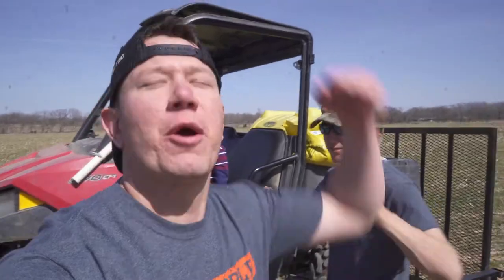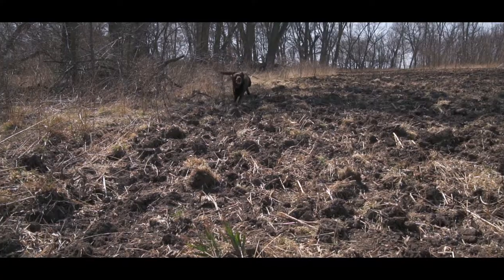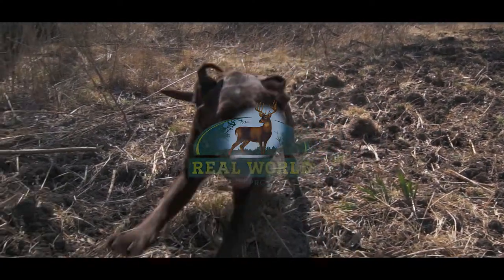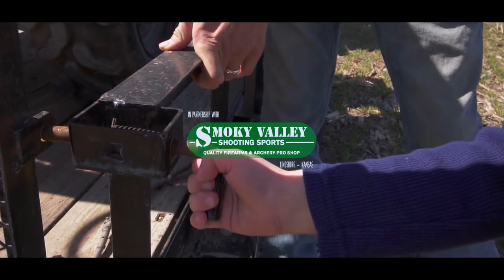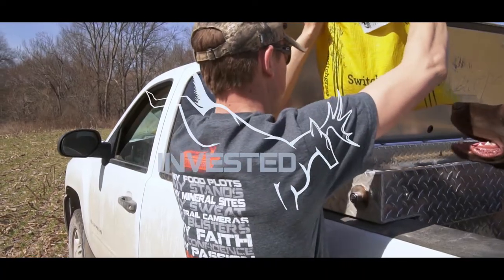Today we're planting switchgrass. We're in the cove that we cut out a few weeks ago.